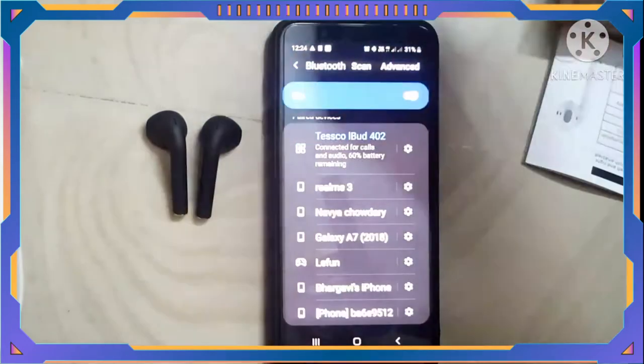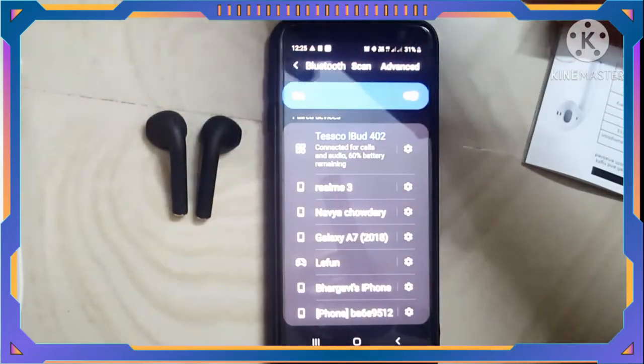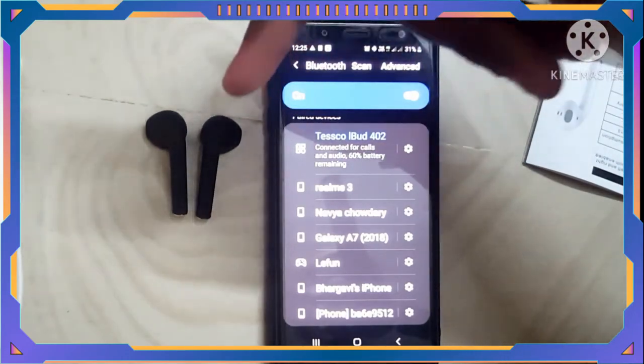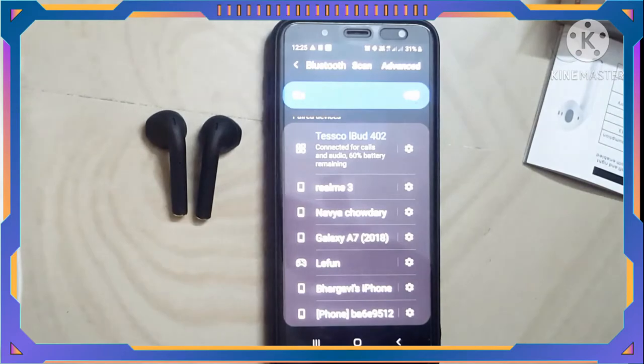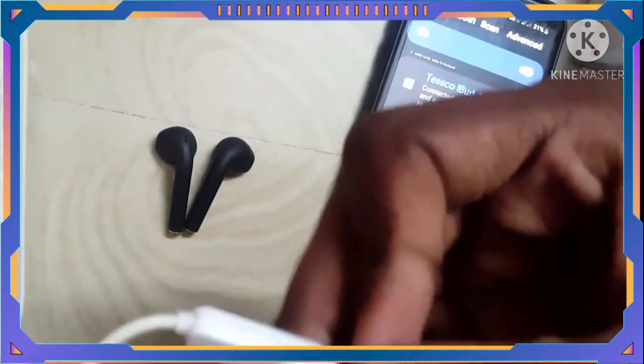Now I'm playing the sound and I'll show you the sound effects of this video. I'll show you how the sound effects can be done. Ok friends, when I'm using earphones, I'm going to show you the sound effects.